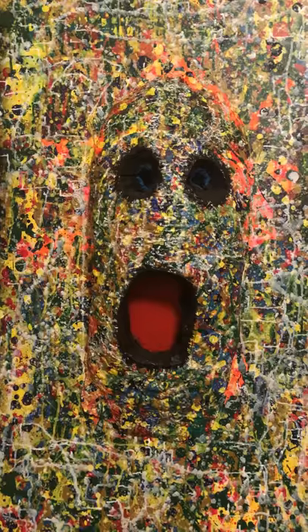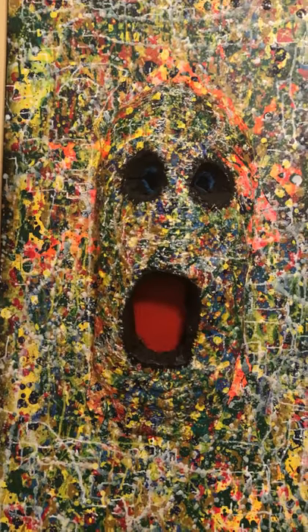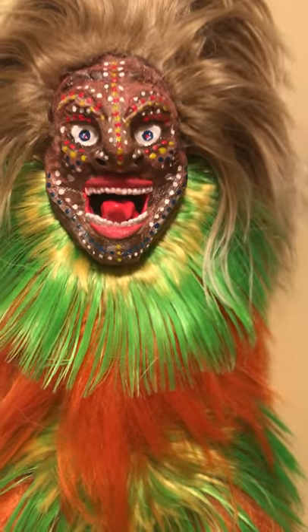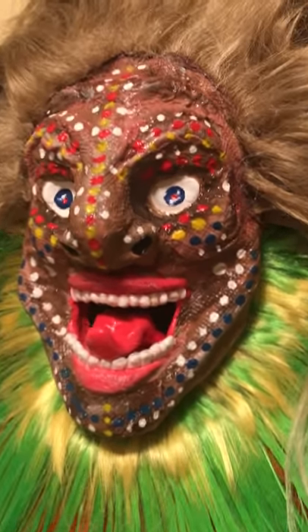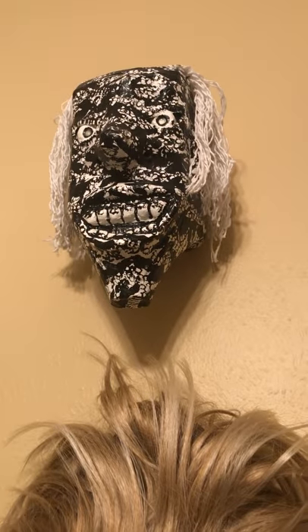This piece over here is also paper mache, but there are a lot of things that I added to create it and it took hours to build the face up. I used some modeling compound for the teeth. That's another piece up there that's also paper mache.